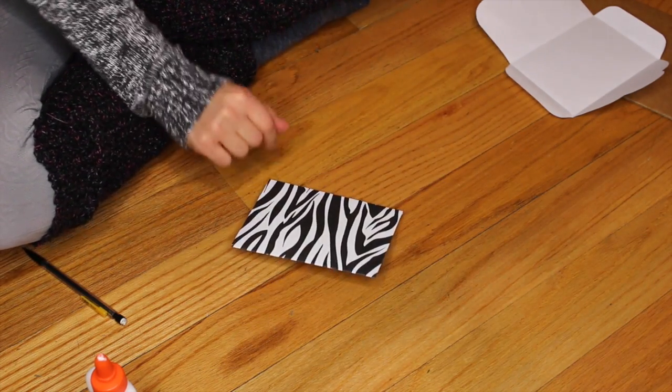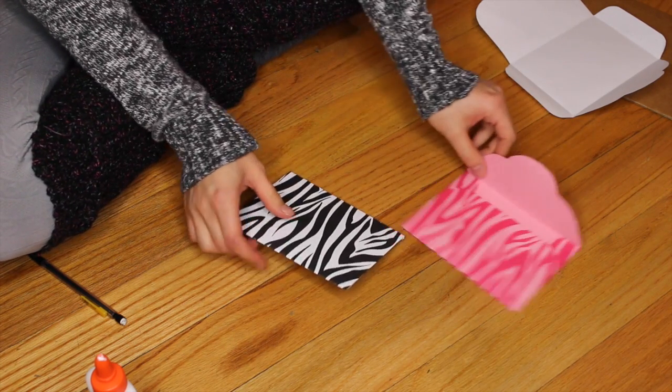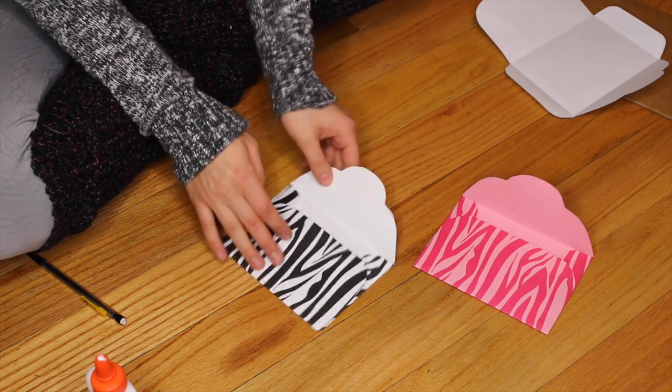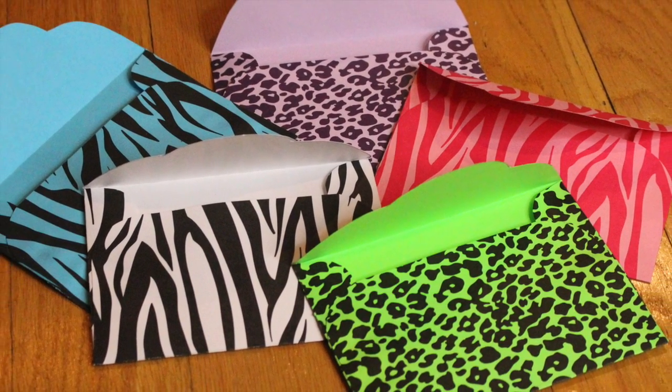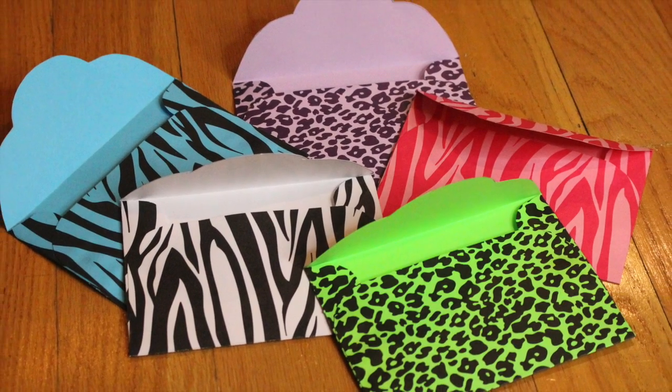Make sure it's all glued together and you have your cute DIY envelopes. As you guys can see, I made a whole bunch of them — well, just five. I hope you guys enjoyed this video and I'll talk to you guys later. Bye!